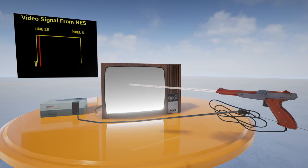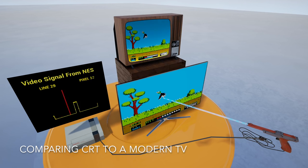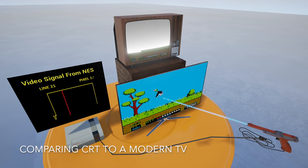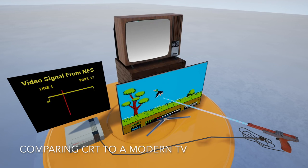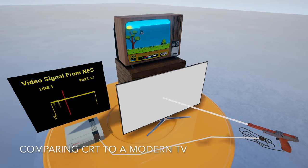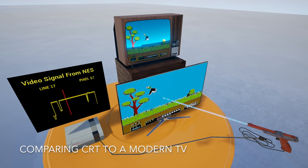On new TVs, this is completely broken. The whole frame is normally read in, processed — which adds even more delay — and then displayed almost at once. Therefore, when the light sensor detects the light and sends it back to the console, it's already much too late and the console has already assumed the shot was off screen.